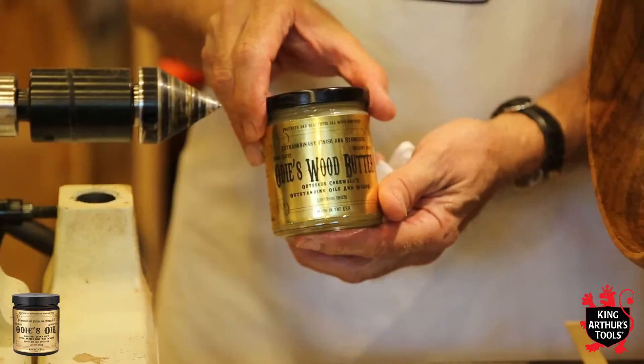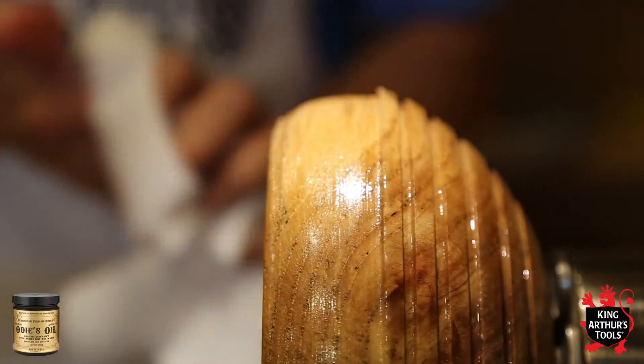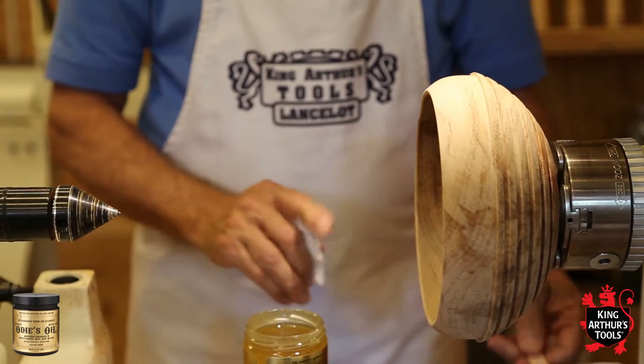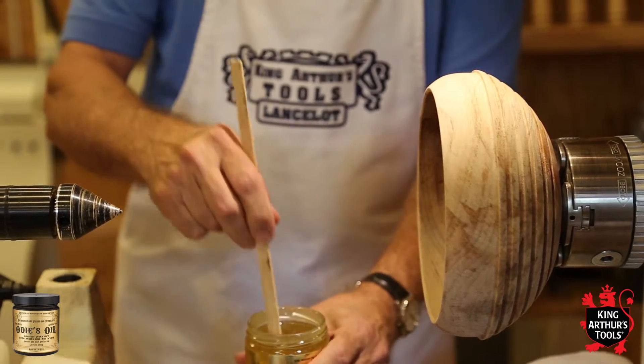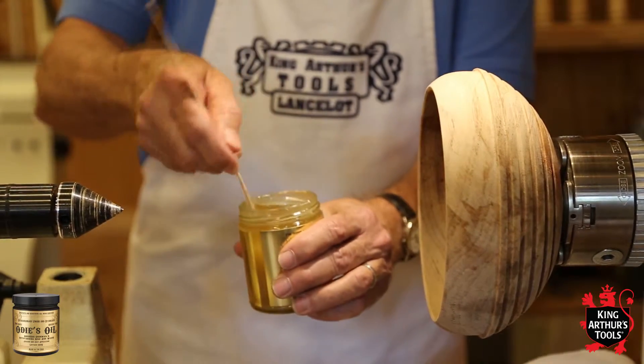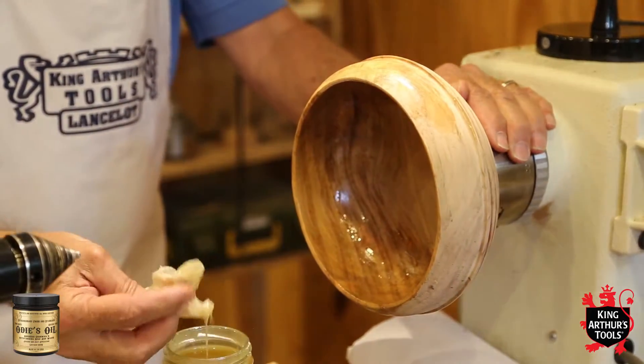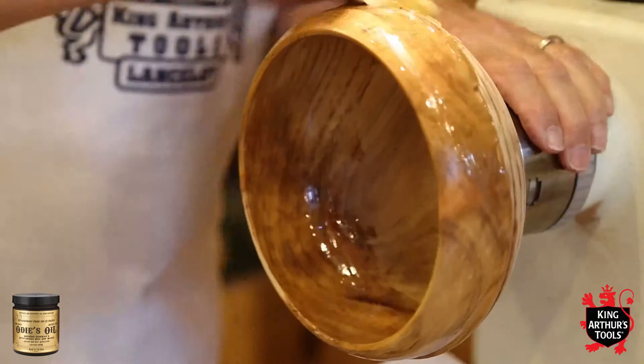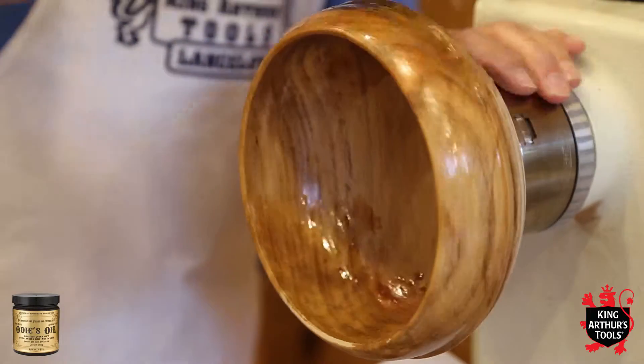Walt will be applying the oil and the wood butter as a stabilizer to the piece. Listen for that freshness seal pop, and always stir the jar of oil because the contents can settle during storage and shipment. Even though this piece hasn't been sanded and we're just using the oil as a stabilizer, notice the rich colors that the oil is bringing out in the wood.